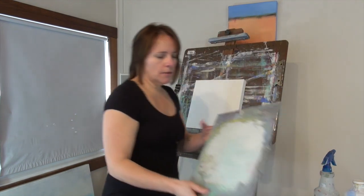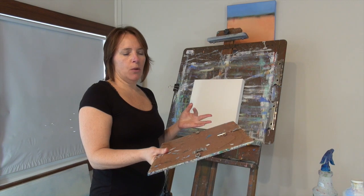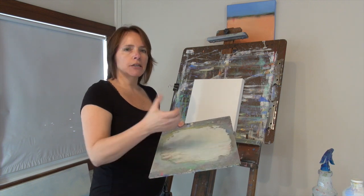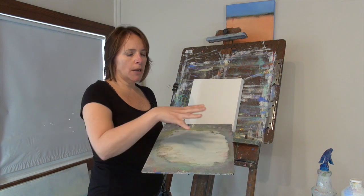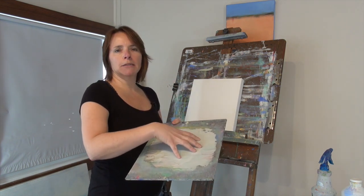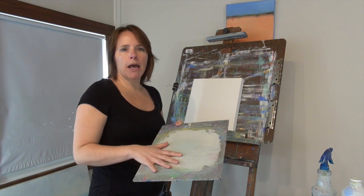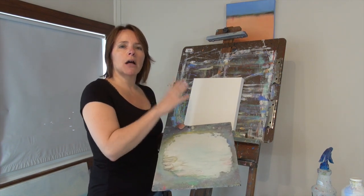My palette is basically a piece of plexiglass — it used to be in a picture frame at one point. I can clean it really easily, spray it down, wash it off. I keep my palette nice and clean, and I only mix one color at a time. I mix the color I'm going to work with, use it, then clean my palette off. It keeps my colors nice and fresh.